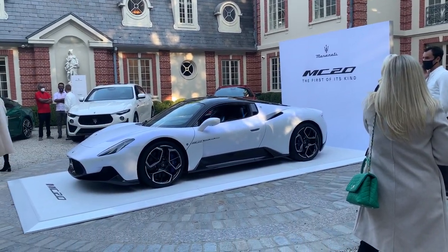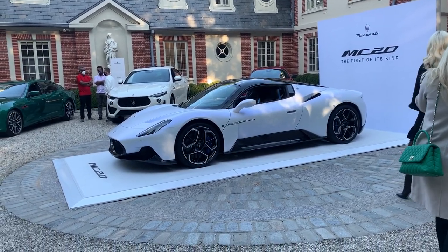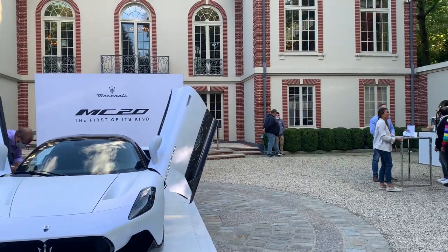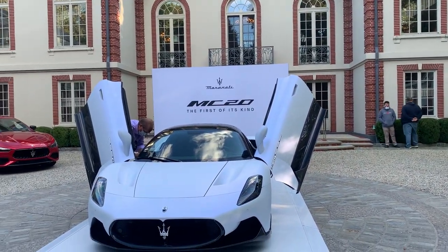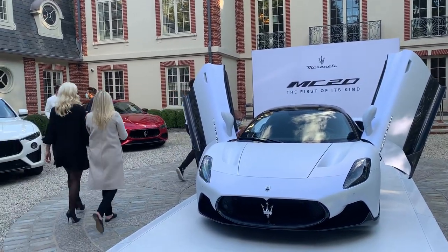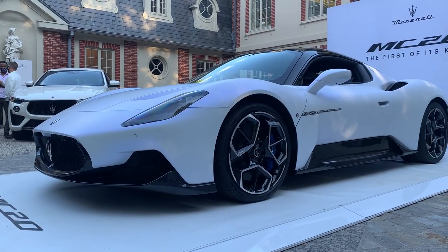They will also be releasing a convertible option, as well as an all-wheel drive and all-electric variant, which will be Maserati's first step into the EV market. That will be very exciting, as this platform is the first of its kind and will pave the way for the future of this brand and their supercar lineup to come.